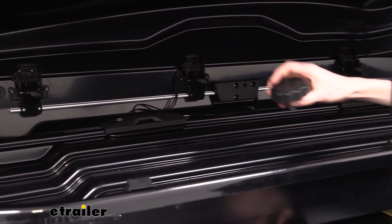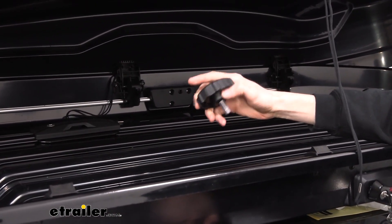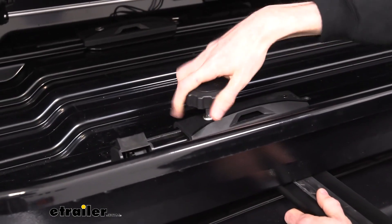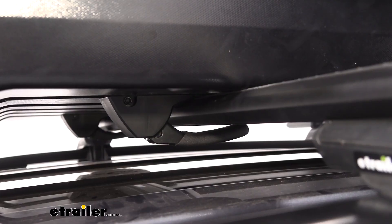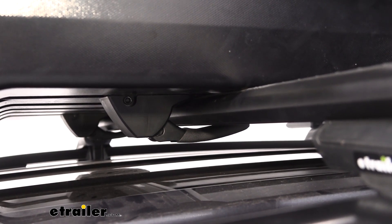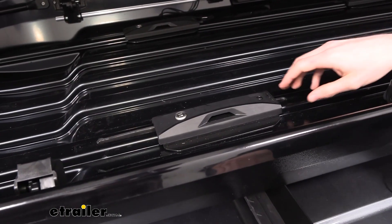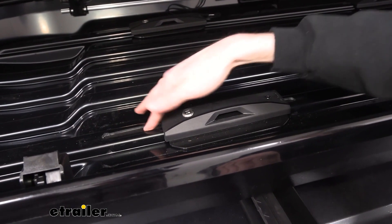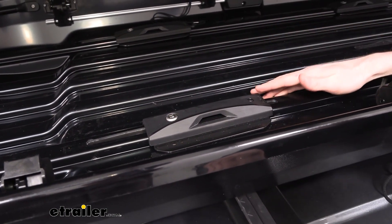There is a provided tool that stores right on the inside, which you use to tighten down your clamps. You fit it into the front here, and you can loosen or tighten it. It's got a torque spec built in, so you'll hear a click to let you know when it's torqued properly. Inside the box, around the clamps, there's a nice strip that lets us move the clamps up and down to accommodate different crossbar spreads.